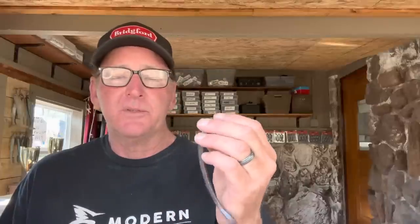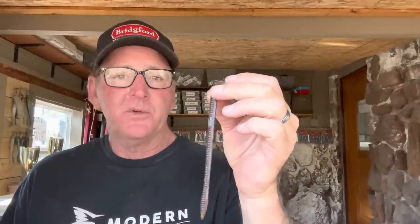If I'm fishing a lake that has a lot of mixed species — spotted bass, smallmouth, and largemouth — with clear water, I'll use the four-inch model. If it's primarily largemouth with a little more off-colored water, I use a Trick Worm.